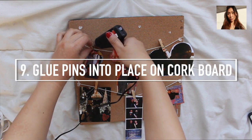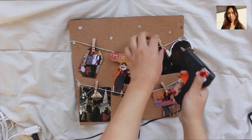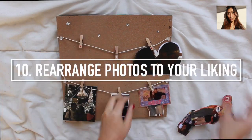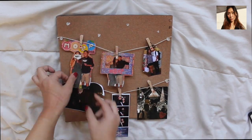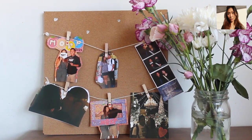Now that you like how it looks, you can glue the clothespins down into place. You're going to glue just the bottom part so that you can interchange the photos whenever you want to. Once you do this and you're satisfied with your photos and their placement, you're pretty much done.